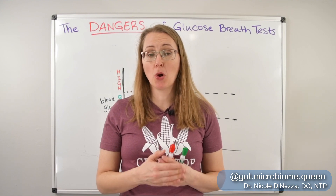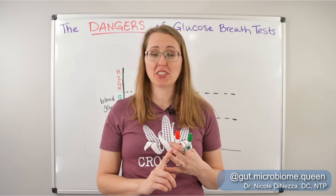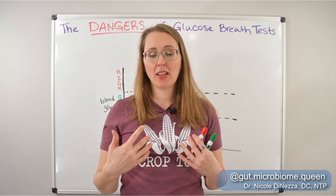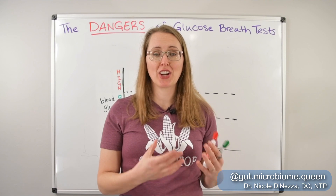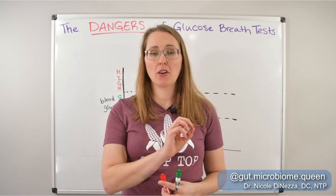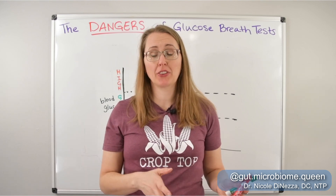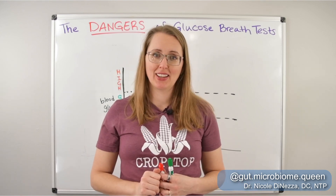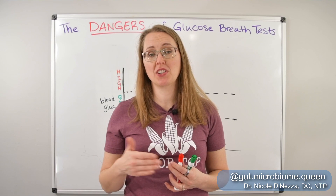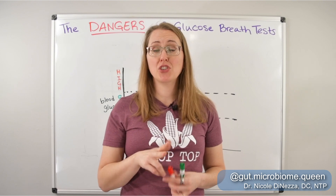There are accuracy issues with both glucose and lactulose tests, but I'm going to talk more about glucose here because that's the one I think is overtly dangerous for some people, and I'm not alone in my opinion on this. Being that you drink a whole bunch of pure unadulterated glucose and then do a breath sample, that also means you cannot eat for the two hours after ingesting that glucose, and you have to be fasting for the duration of this test. The first two situations where this can be really dangerous involve blood sugar.